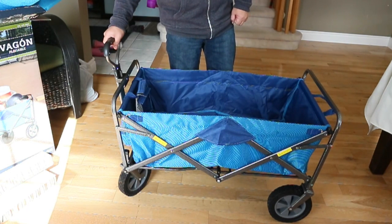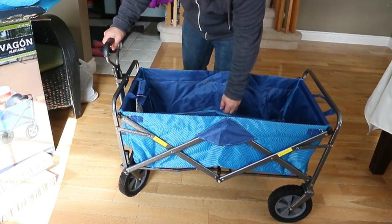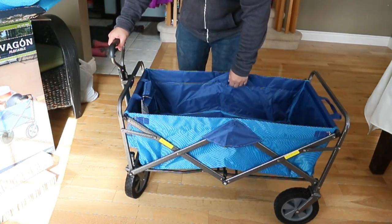I'll throw a link in the description below so you can see where I bought it. It's from Costco — I believe it was around $69. Pretty good price. Thanks for watching.